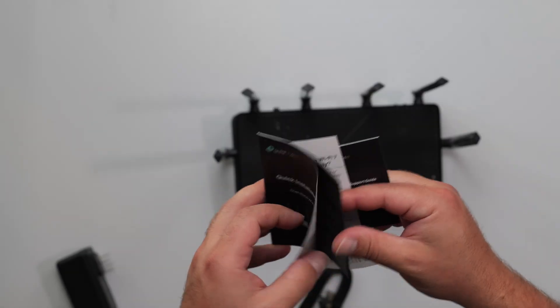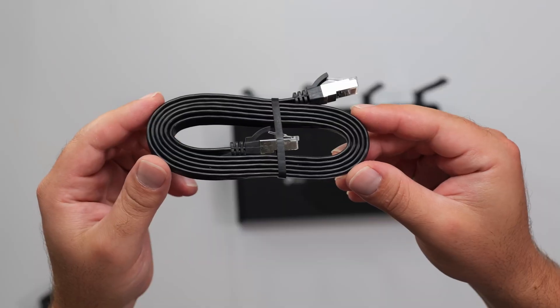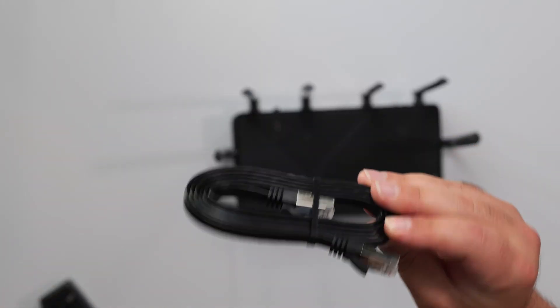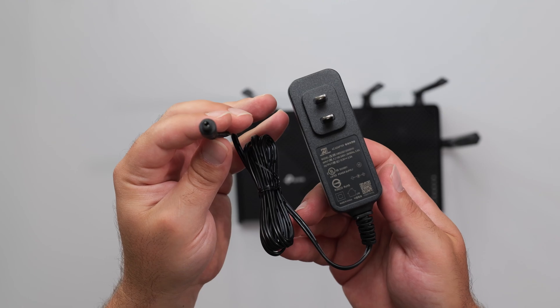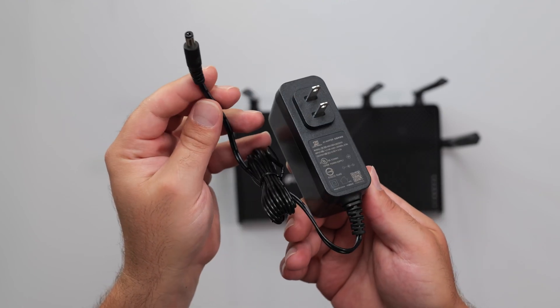So we've got some info here with a quick start guide. It comes with a Cat 6a Ethernet cable, which might be the first time I've seen that — typically it's Cat 5e or Cat 6. This is great because it has better shielding, though at these cable lengths it's not too much of a difference. The power supply is compatible with 100 to 240 volts at 30 watts of power.